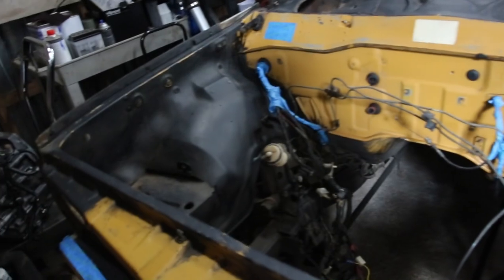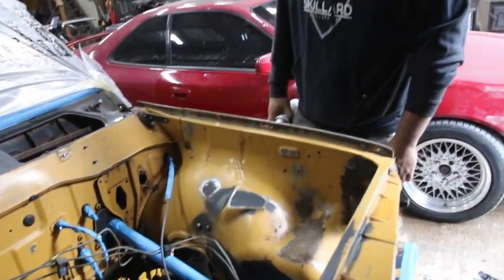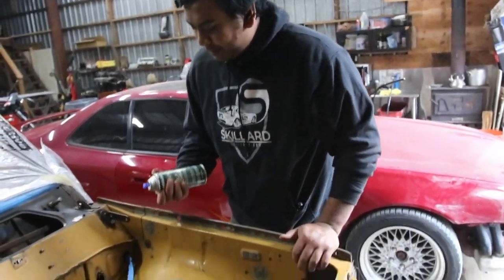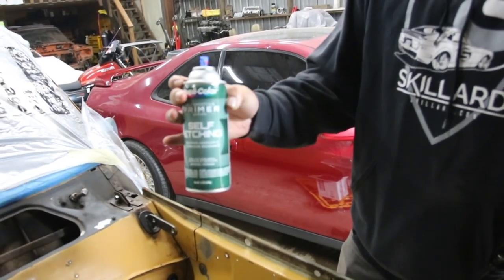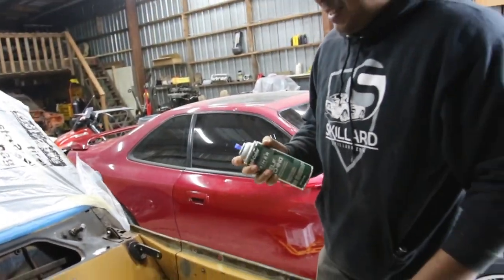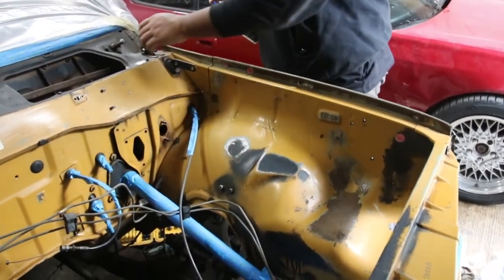Looking pretty clean. Sanded down, cleaned up. Now it's ready to put some primer. Using a good old store spray can.